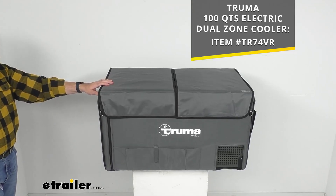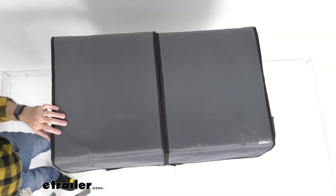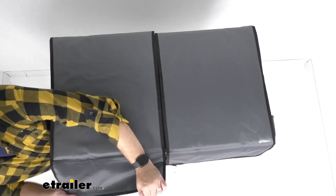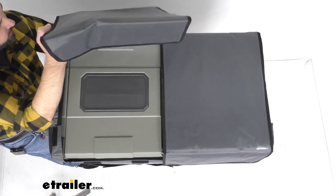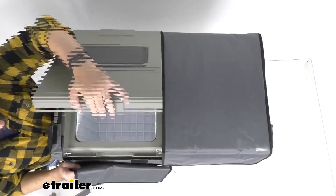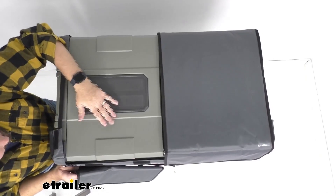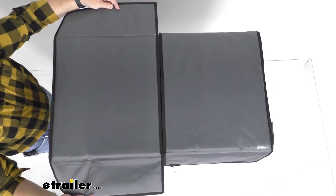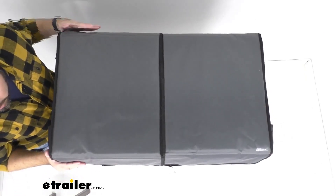You can just take the item number there and put it in the search field of our website and it will take you to that cooler. Now taking a look overhead, the lids are going to secure with hook and loop fasteners. I'm just going to go ahead and remove one of these panels here so you're going to have complete access to the lid as you can see. And then when you are done putting something in the cooler or taking it out, you're just going to replace the panel and match up the hook and loop fasteners and you are good to go.